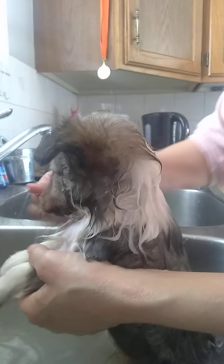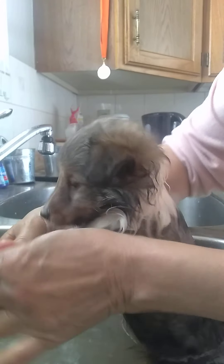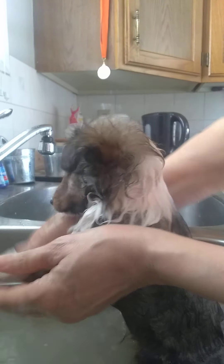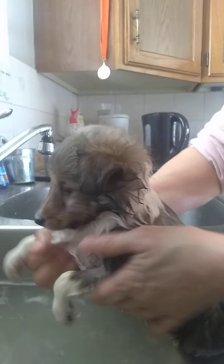You sure do know when you all bathe. Let's get your front — put some soap on your front. We'll get your front paws. There we go. A little bit on your belly. You're so sweet.